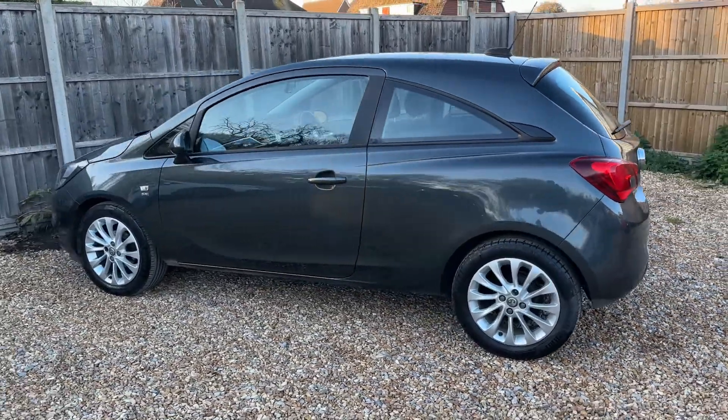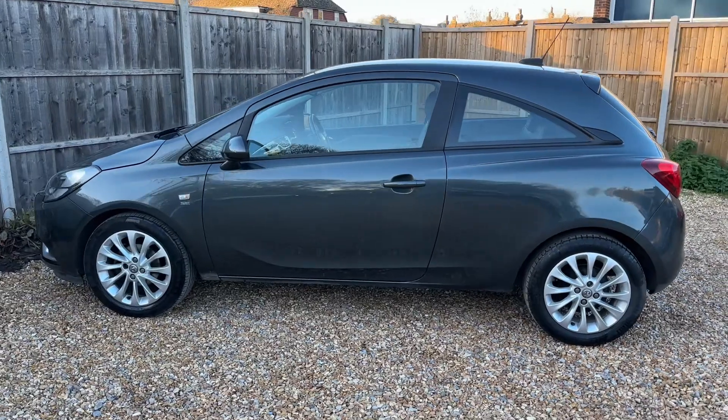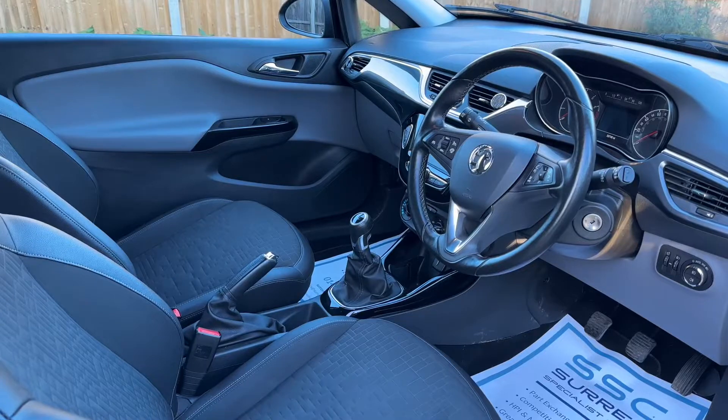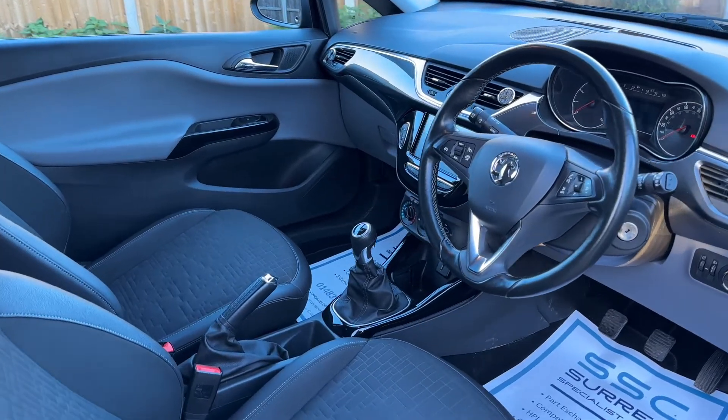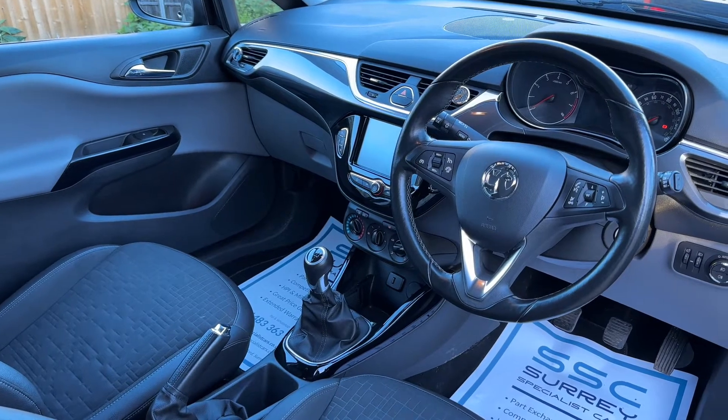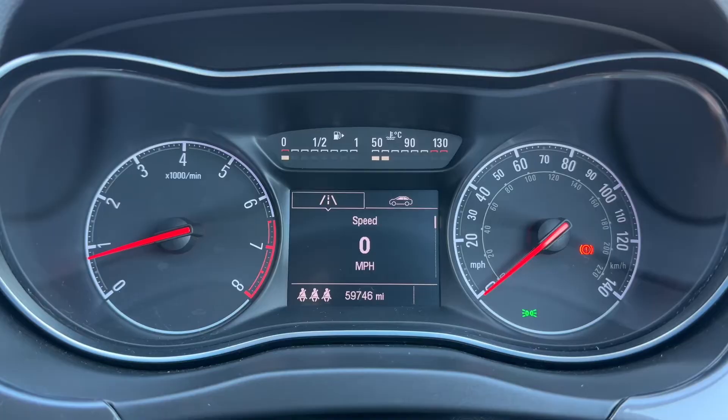We'll hop in and run through some controls on the inside. Now that we've done a full circle of it, you can see it's in excellent condition the whole way around. Just briefly before we climb in, it's worth seeing the interior from this exterior point of view — there's plenty to run through on the dashboard, so let's hop in and do that right now.